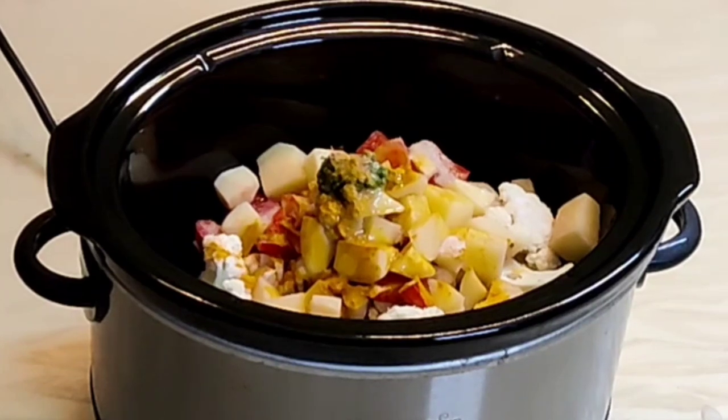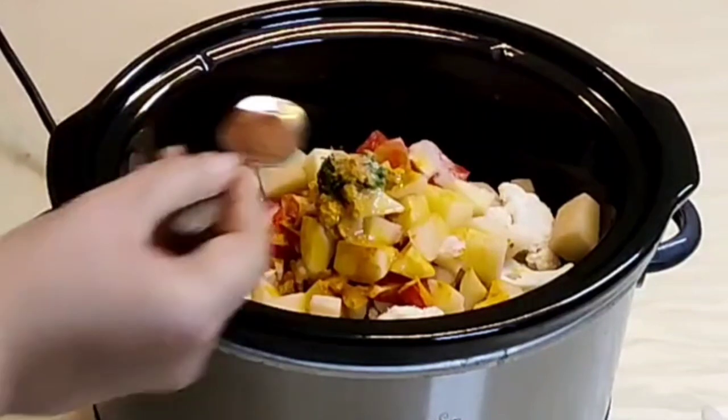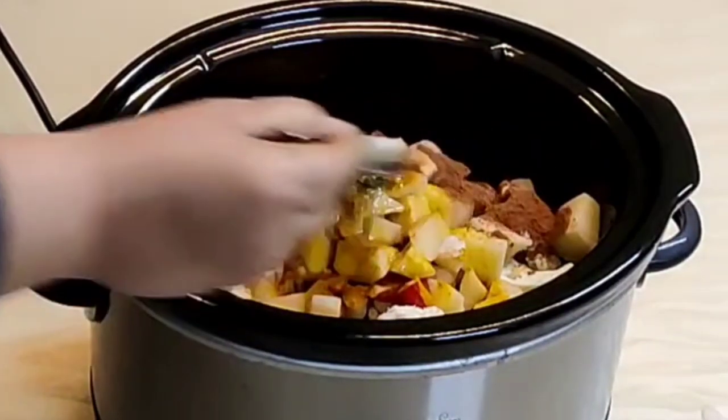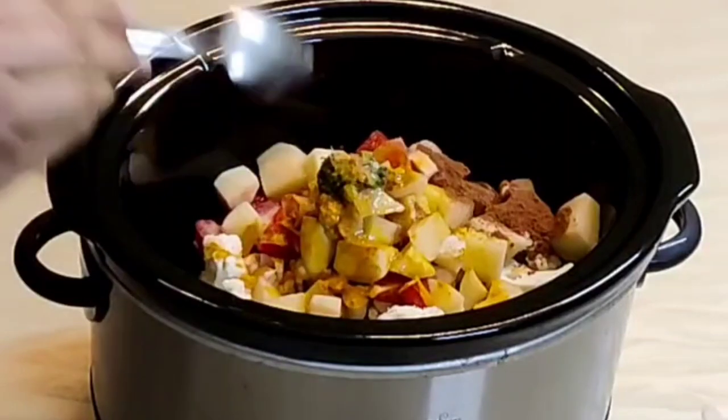Hi everyone, namaste! Welcome back to Shandar Recipes. Today I'm sharing a slow cooker recipe — easy and delicious cauliflower and potato curry.